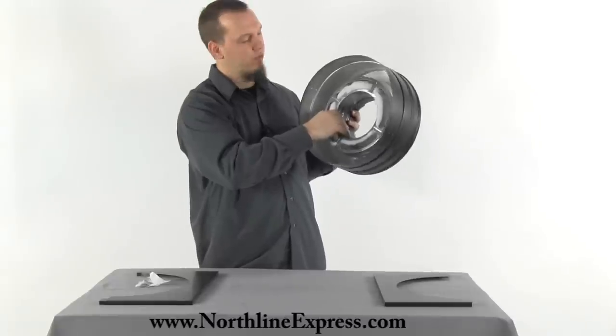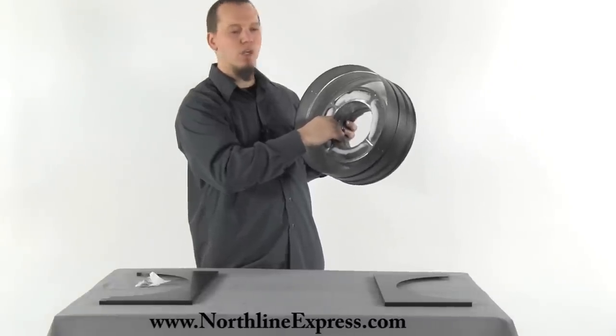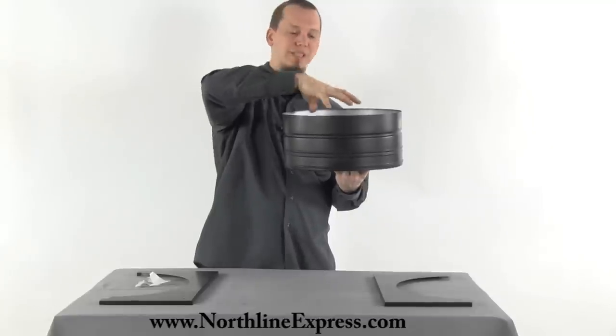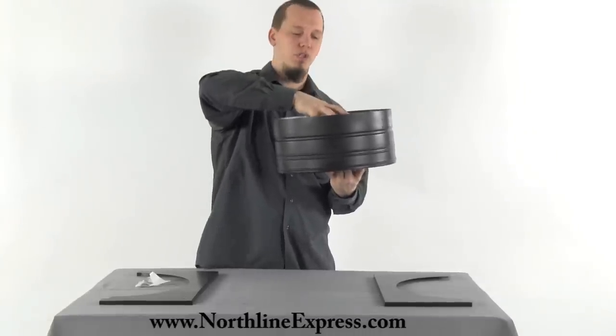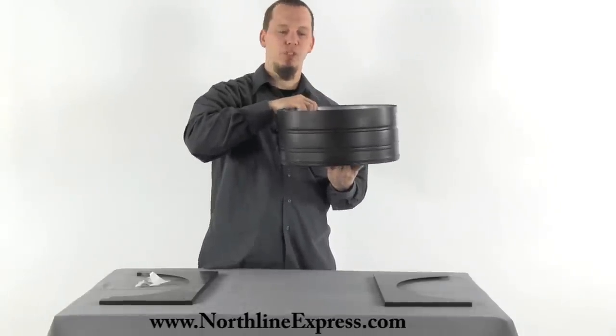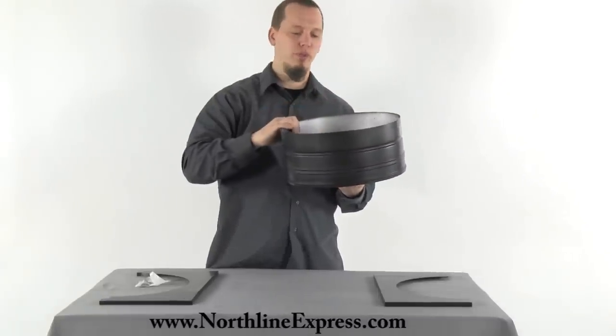It includes a section of DuraPlus already in it, so once attached, the DuraPlus will set in and lock into position into your support box. The support box will actually support the weight of that chimney all the way up and out the roof.